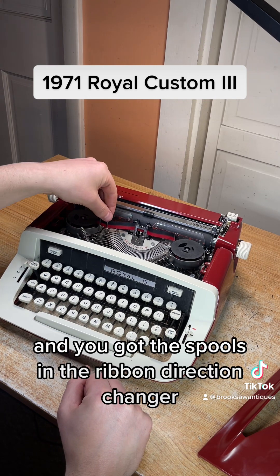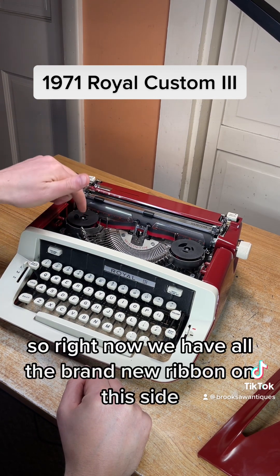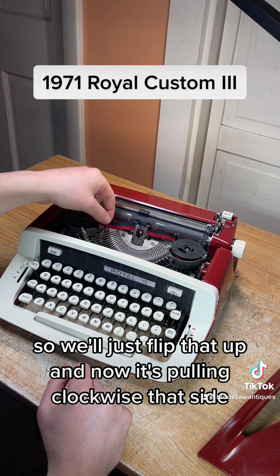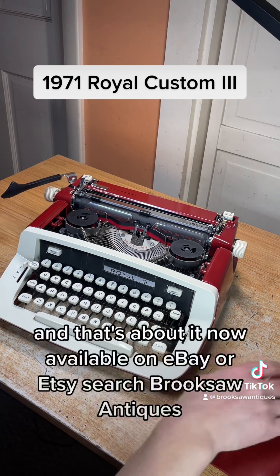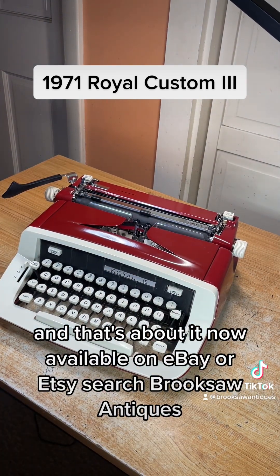You've got the spools and the ribbon direction changer. Right now we have all the brand new ribbon on this side — we want it to pull to that side, but it's pulling to this side, so we'll just flip that up and now it's pulling clockwise to that side. That's about it. Now available on eBay or Etsy — search Brook Saw Antiques.